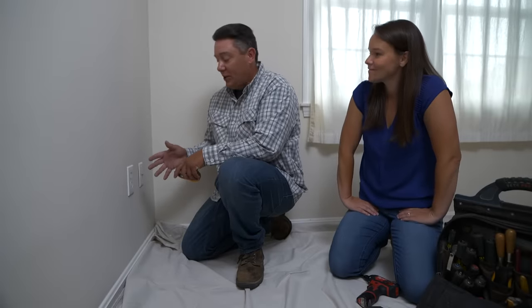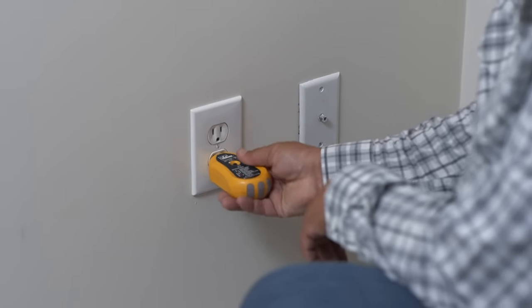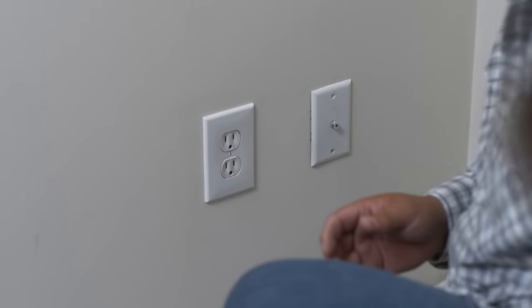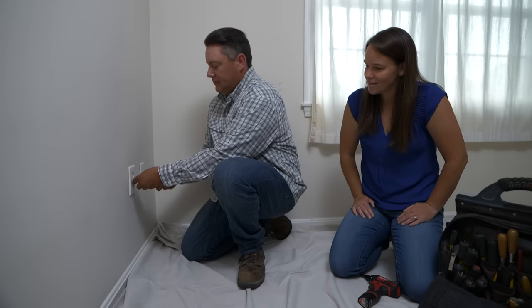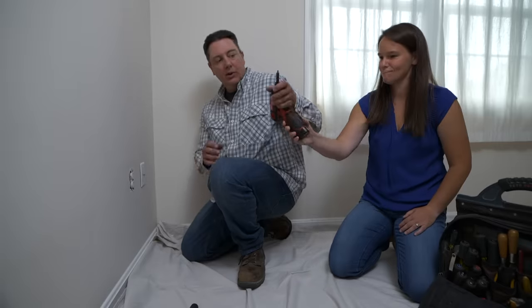With the breaker turned off, they plug in a tester to confirm power is really off before taking anything apart. Once confirmed off, they remove the outlet plate with a screwdriver and then use a screw gun to pull the receptacle out of the box.